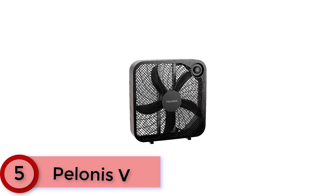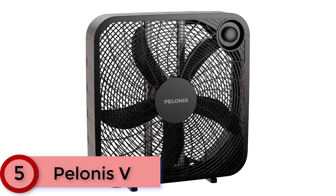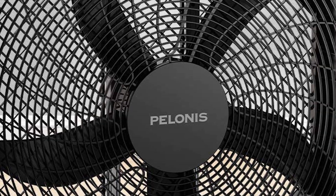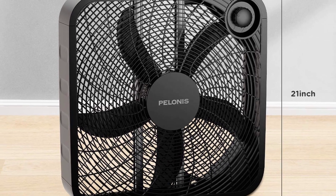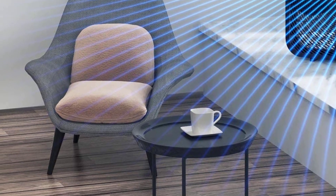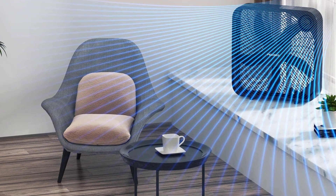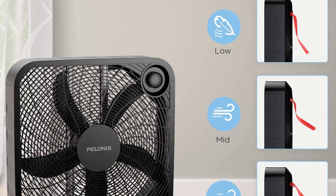Starting at Number 5: Polonis V. From a company that has been in the air circulation game for over 25 years, the Polonis V arrives fully assembled with three speed settings and a simple single control knob. Its plastic body weighs just over 8 pounds and comes equipped with a handle. The high-performance blades allow for smooth operation and are covered with a safety grill for protection while in use.